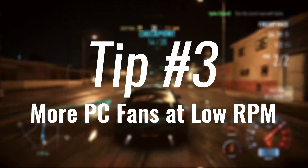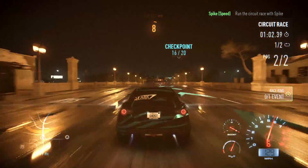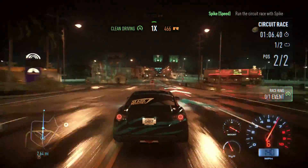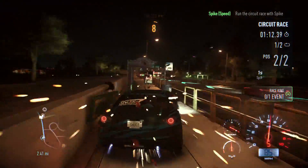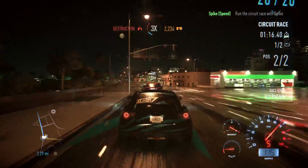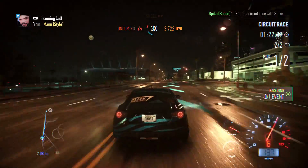Tip number three: add more fans into your PC if you can fit them in. Fans are going to add a bit of noise — that's inevitable. But the reason I'm telling you to add more fans is so that you can put them on a low RPM and have a bit more airflow. If you have good airflow in your PC, you're going to have decent temperatures, with air coming in and being recycled back out. I can make a video on airflow — just let me know in the comments if you want that.